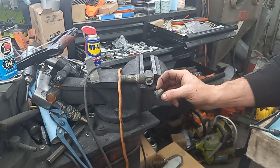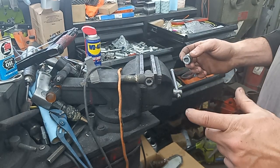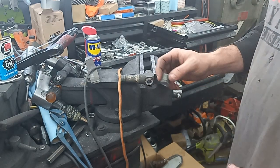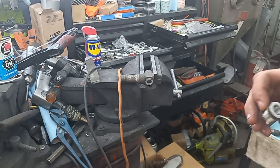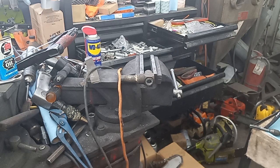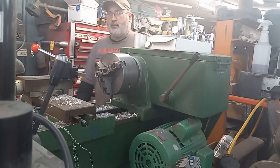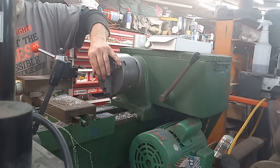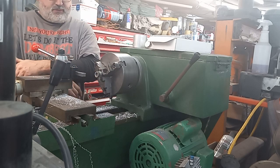All I did was hacksaw this off. I'm going to go find a long-shanked automotive spark plug that I can thread into this, and then I can put this on my lathe and true that up. All it is is a spark plug that I got in the chuck, and then I just threaded this piece onto it — that's all that is, just a spark plug.